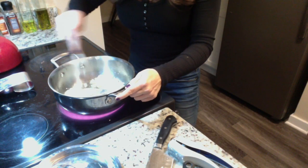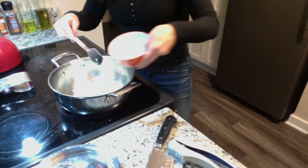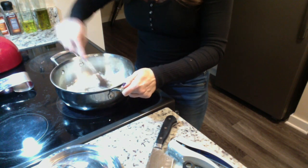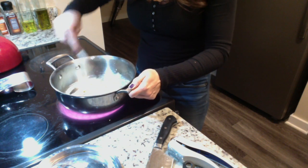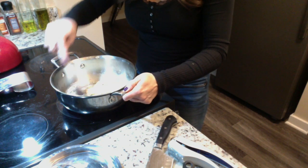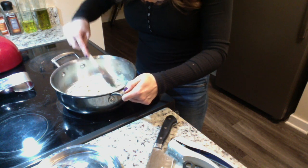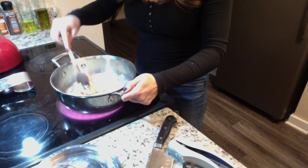Our mixture is starting to get golden brown. Now we're going to add our two tablespoons of flour and stir that up so that we create what's called a roux. We want that to be like a paste and golden brown. You don't want it to cook too fast and become a darker brown or you'll taste a burnt flavor — but you also want to cook it long enough that you don't taste a raw flour taste.